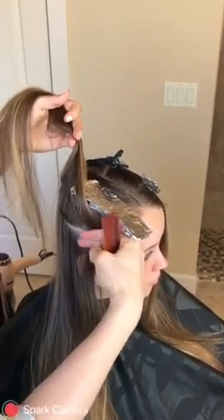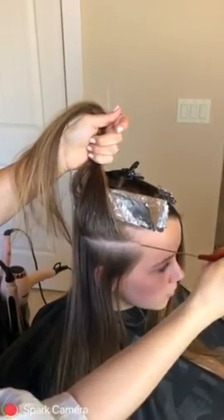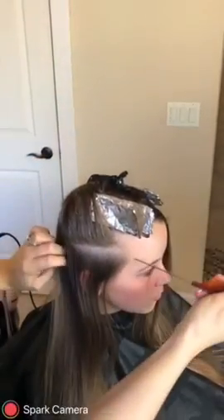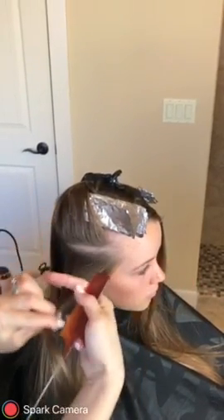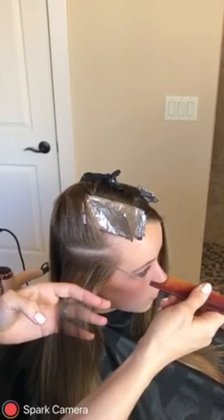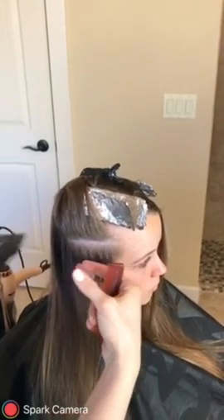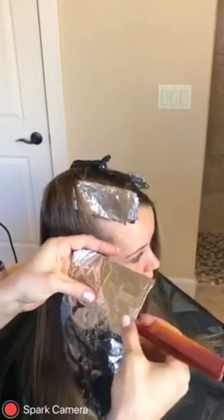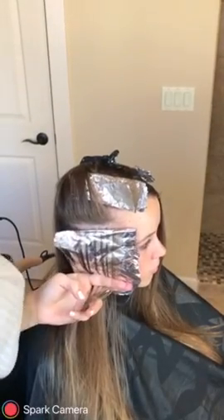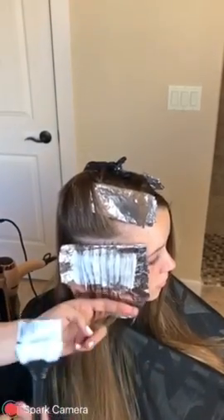I'm angling this so that the hair lays even. You could do horizontal, but you do want to angle it just a little bit to give it more of that natural fall. Take this next section — eighth of an inch. We want more by the face, so you're going to grab that big chunk there and then weave the rest. Grab your foil, about an inch and a half to two inches down, just fold it over, hold it up, grab your product — and there you have it.